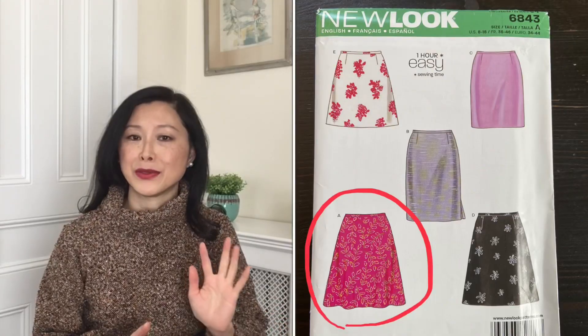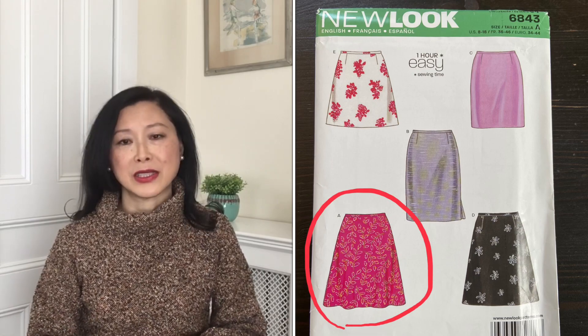This skirt goes with a sweater I first shared in video 71. After making that sweater, I had just under one yard of this 58 or 60-inch wide woven wool fabric left over. Since I didn't really need another sweater from the same fabric, I thought I'd make a skirt. My usual go-to is a New Look quarter-circle skirt pattern, but that requires more than one yard, so it wasn't an option.